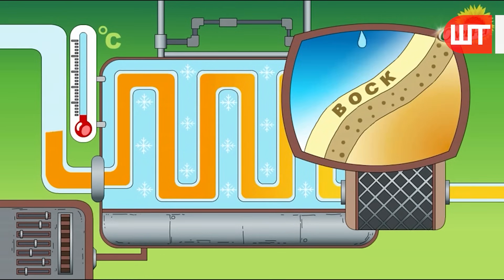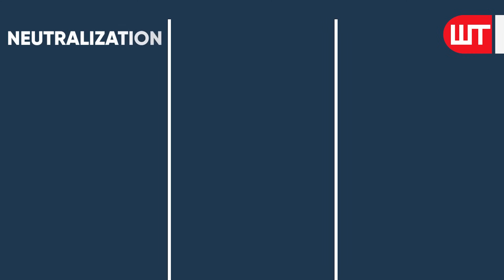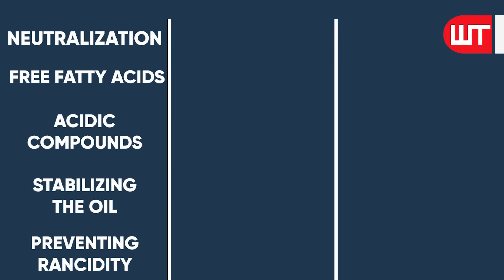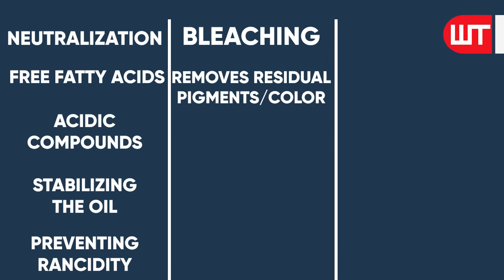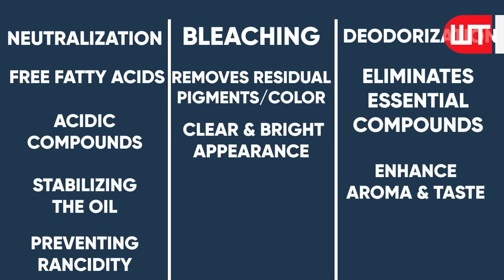The refining process of sunflower oil generally involves multiple stages. Neutralization removes free fatty acids and other acidic compounds, stabilizing the oil and preventing rancidity. Bleaching removes any residual pigments or color, creating a clear and bright appearance. Deodorization eliminates unwanted odor compounds, enhancing the oil's aroma and taste.